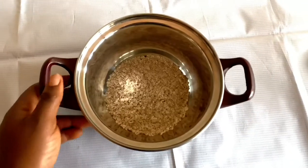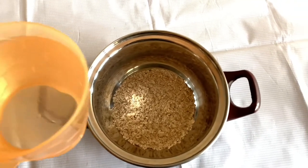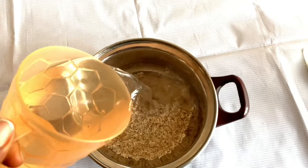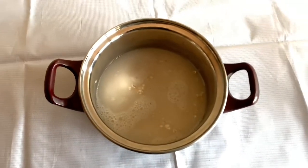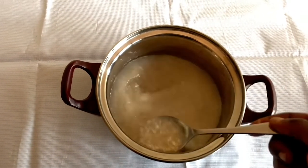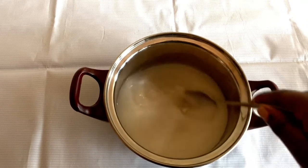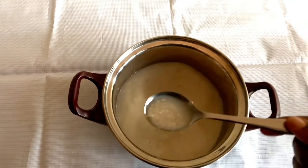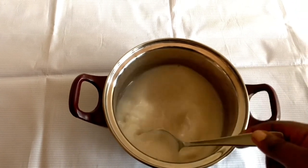I measured three tablespoons of oatmeal, transferred it to my pot, and added one cup of water. Oatmeal tends to rise, so I just used three tablespoons, and even then the gel I got from it was still enough for my hair. I mixed everything together — the water and the oats.